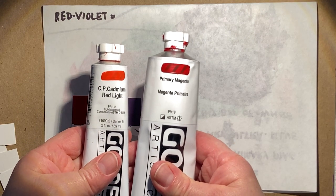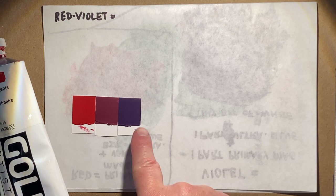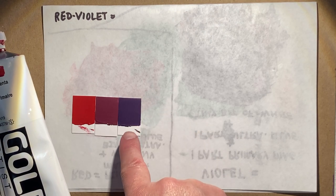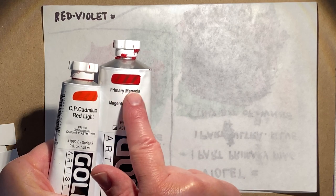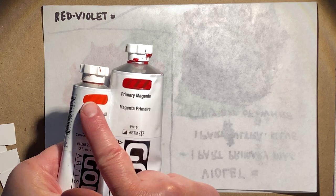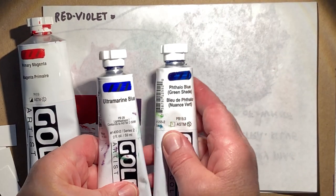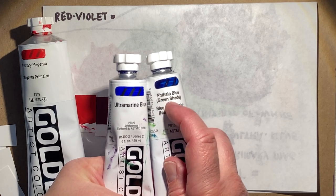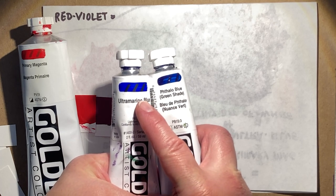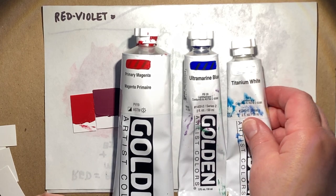Remember, to make red violet we're using red and blue — the same ingredients as violet, just in a different proportion. We're going to pick the red that's already leaning towards violet; if we pick the other one, you'll get a really muddy neutral that's not violet at all. We've got our primary magenta, and we're choosing ultramarine blue — phthalo blue is out because it's greenish and that will cause muddiness. So just these two colors plus a little bit of white.